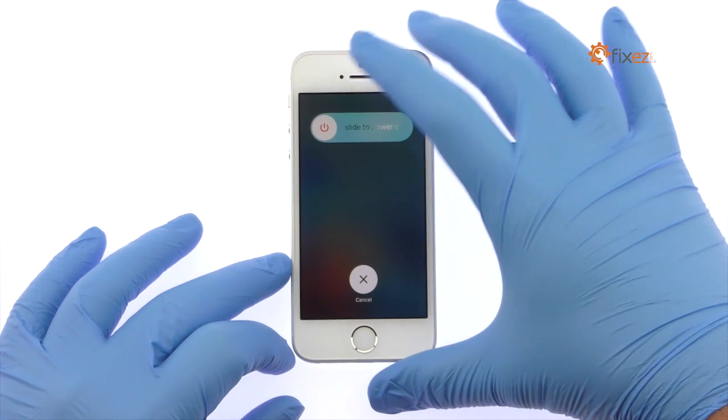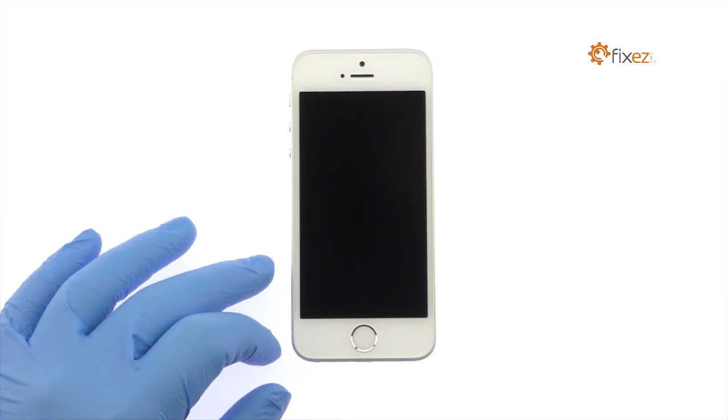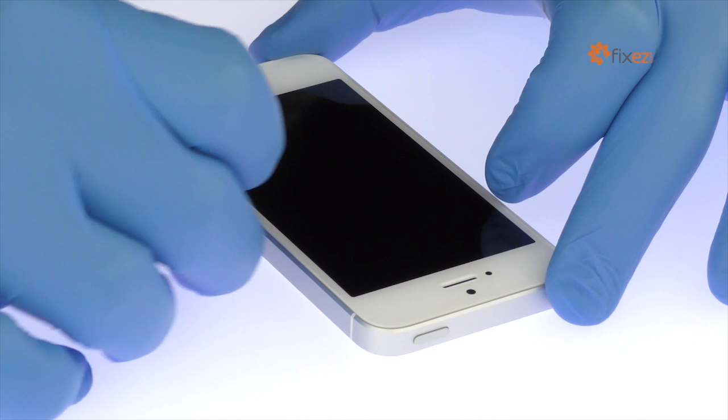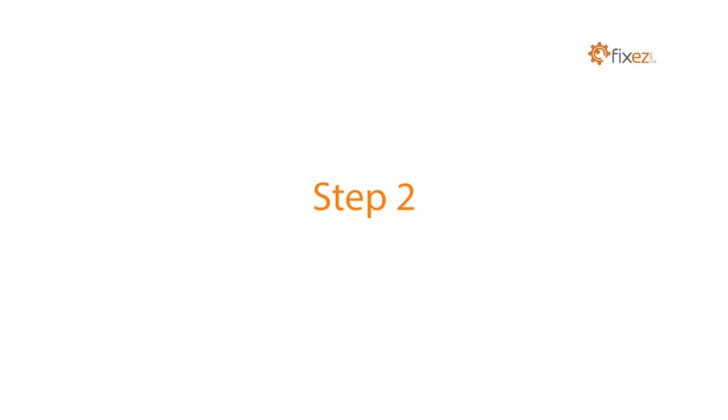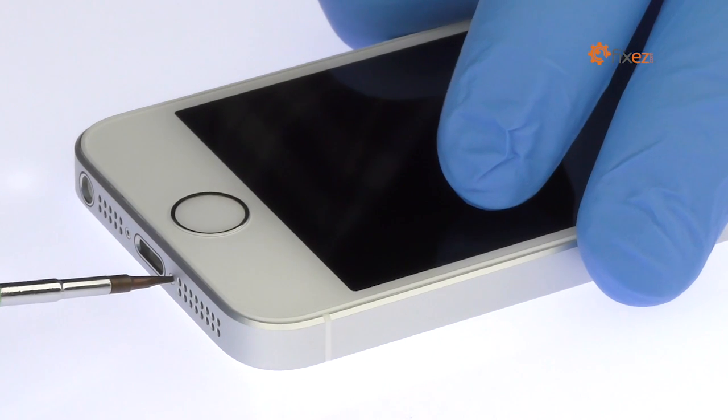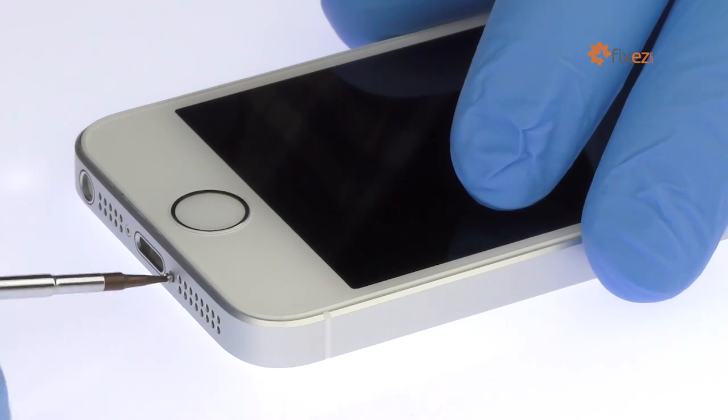Power down your Apple iPhone SE smartphone. Eject the nano SIM card tray. Remove the two bottom 3.4mm pentalobe screws located next to the lightning connector.